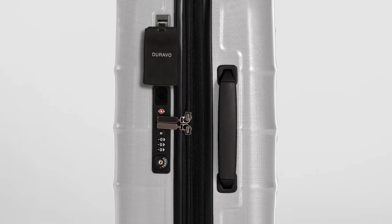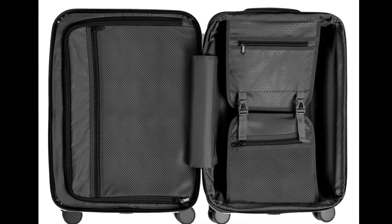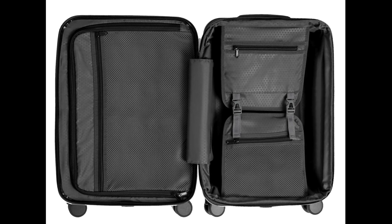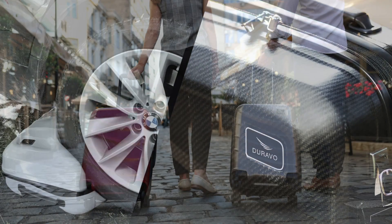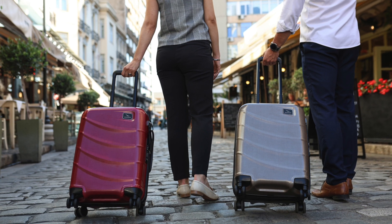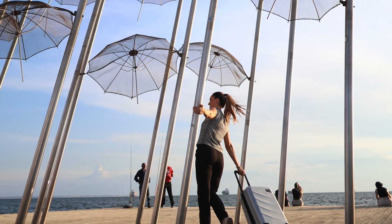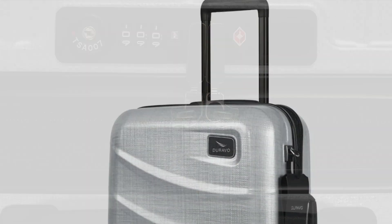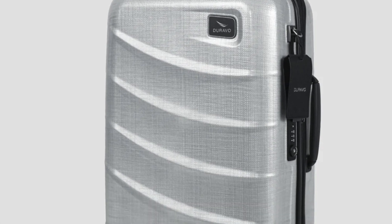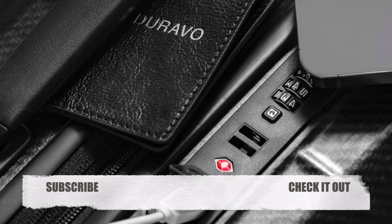In summary, we 100% recommend Duravo's International Expandable Carry-On. Its specifications — including the versatile dimensions, spacious capacity, lightweight construction, and Flexshell composite material — ensured that our packing and navigating through Europe was a breeze. Our only suggestion for Duravo is that this piece of luggage needs a bigger sibling we can use as a checked bag. Always remember to make meaningful and healthy travel happen. We hope you've enjoyed our review — don't forget to like or subscribe to help us in our mission to give to charity.